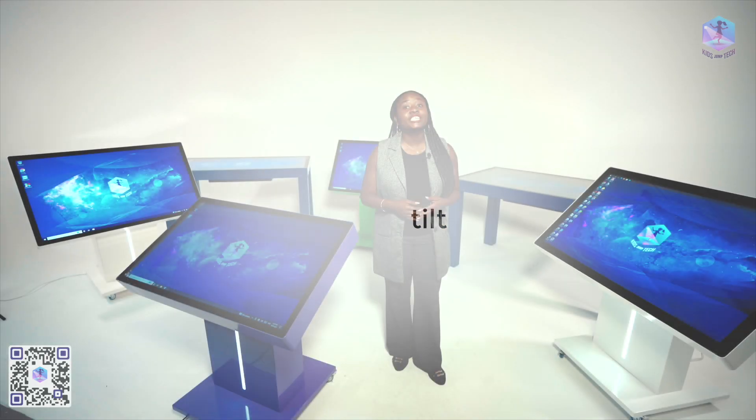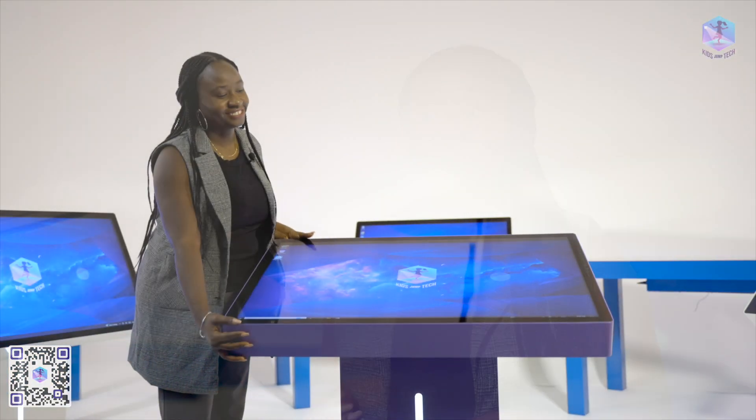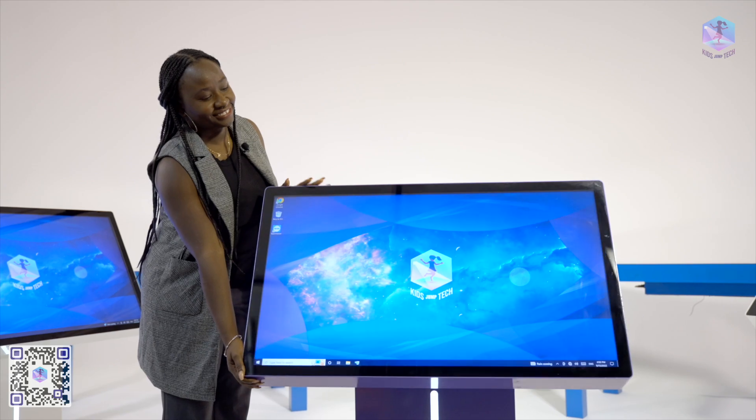For the interactive tables on one leg, the screen can tilt from zero to 90 degrees with six different positions in between. This is a great feature that allows easy use of the interactive tables for a variety of tasks.